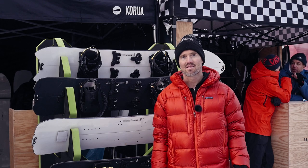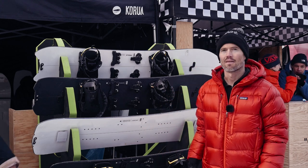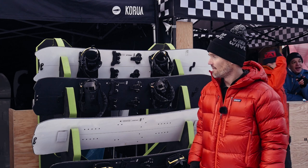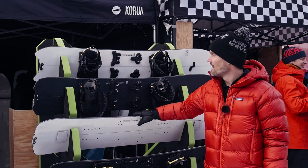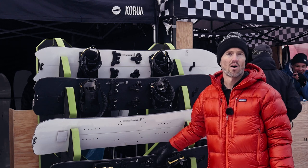Hi guys, my name is Nicholas Wolken from Karua Shapes. I want to introduce to you our splitboard line. We have the classic line, which are the white boards, and the plus line, the more high-end line.